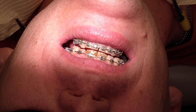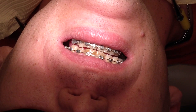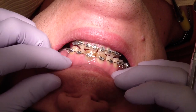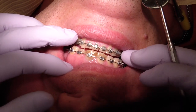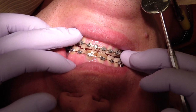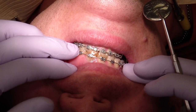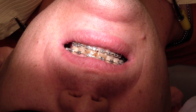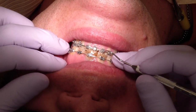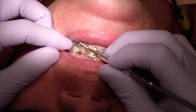This is continuing treatment of one of my treatment planning board patients. We're about halfway done the whole gamut. When I first met him he was edge-to-edge, so we're putting him in ortho to get some overjet and overbite.